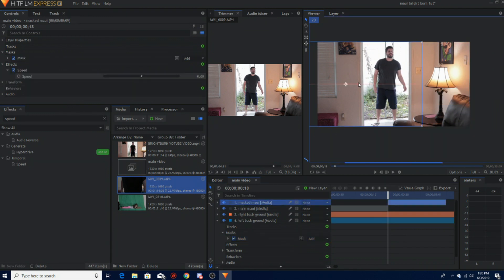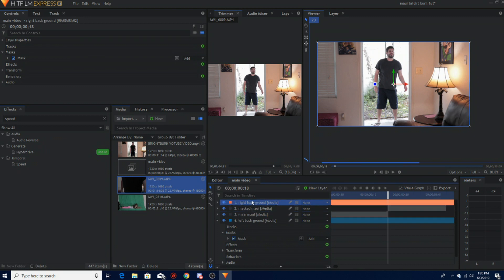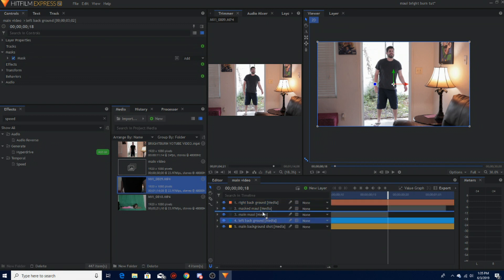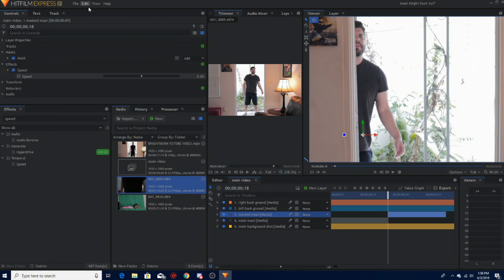Now when I move my actor it's still going to be in front because I have not put the mask on top. So what you want to do is put the right background above your masked Maui, leave your main background there, and then put the left background also on top. Now when you move your actor, look — I'm behind that. Boom.